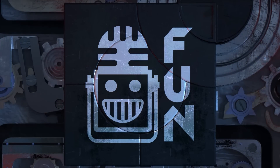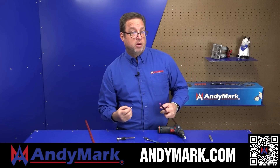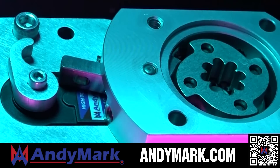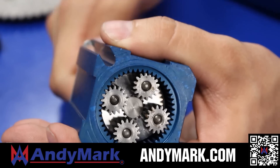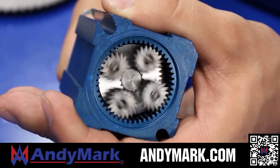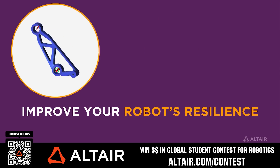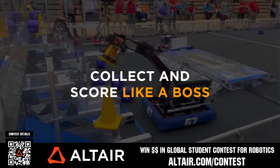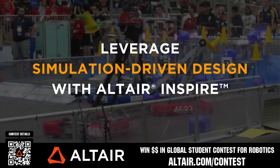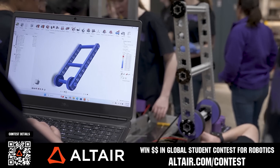AndyMark provides superior service with the reliability that teams expect. Check out their Sport Gearbox and Ratchet Sport options, and their tried-and-true compliant wheels used by teams all over the world. From mechanical and electrical products to tools and hardware, head over to andymark.com for your one-stop shop of high quality and affordable solutions. Earn up to a $5,000 sponsorship for your team or $2,000 individual prize when you provide a video submission to the Altair Global Student Contest at altair.com/contest. Build better robots faster with Altair tools — download them for free or scan the QR code for further details.